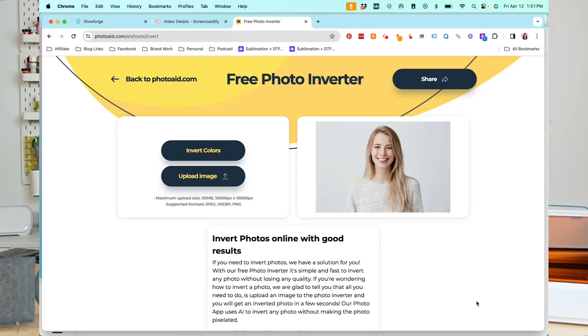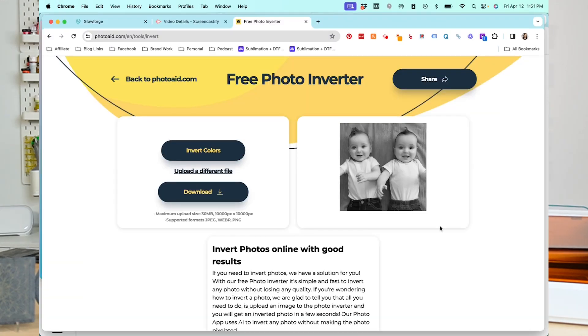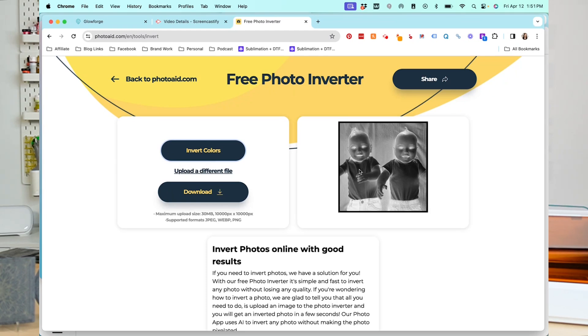I didn't realize I needed to invert my image, so I went to Google and found a free photo inverter — very easy to use. All you have to do is upload your image and click Invert Colors. I'll link it in the description. I uploaded my image, clicked invert colors — you can see it actually looks a lot like the slate already. Once you invert your colors you can click Download and save your file.